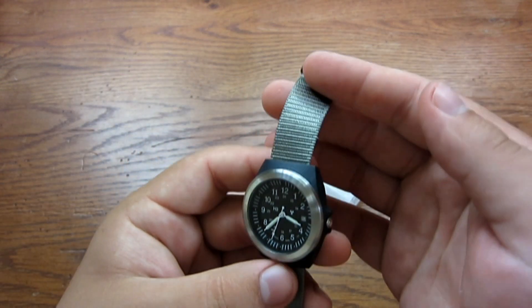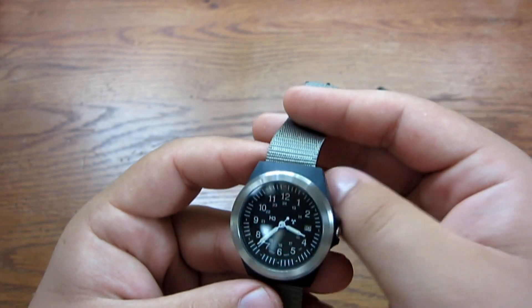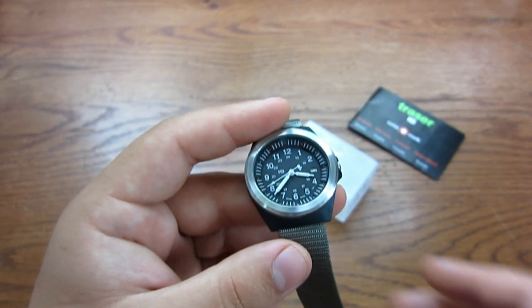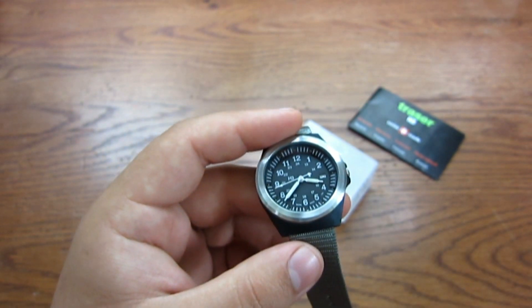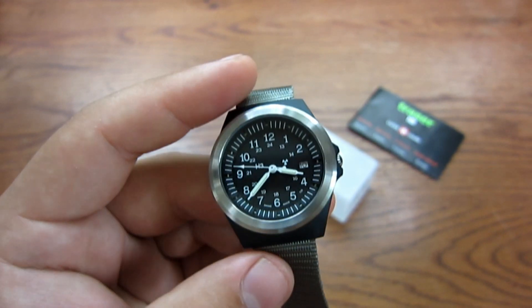This watch comes with a Maritec mil-spec band in gray — kind of an ACU gray color — which comes standard with the watch. Now if you don't like gray or you want a different band, CountyCom does offer different bands, so you can find something that will suit your needs.